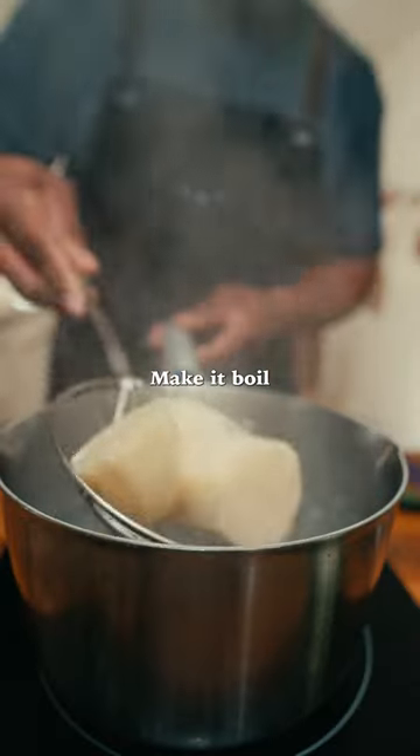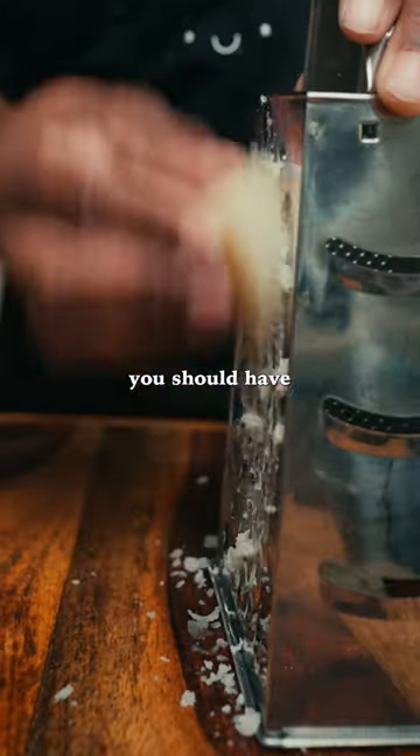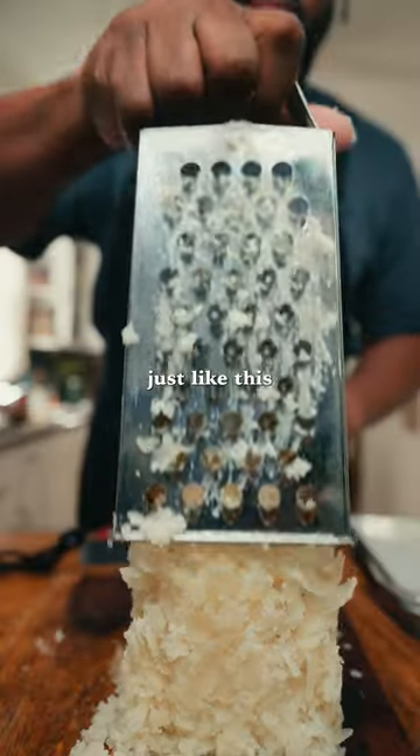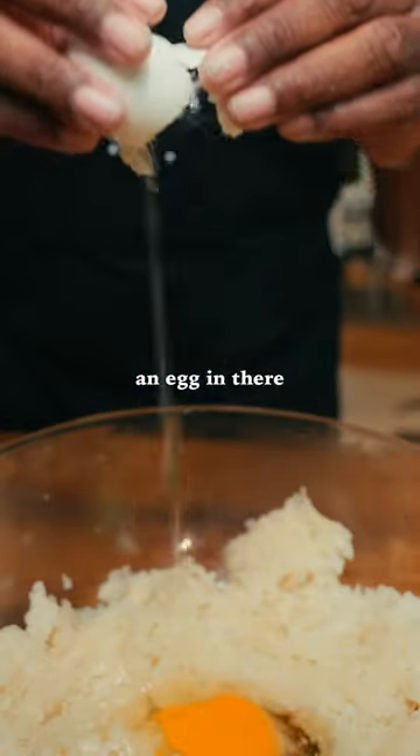Get some water, make it boil, drop those in there for 10 minutes. Then grate them up and you should have a mound of potatoes just like this. Now you're gonna put an egg in there.